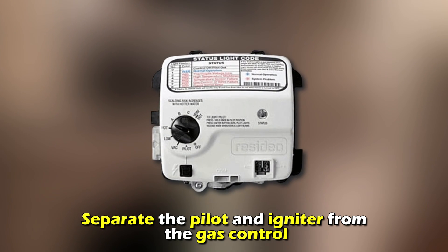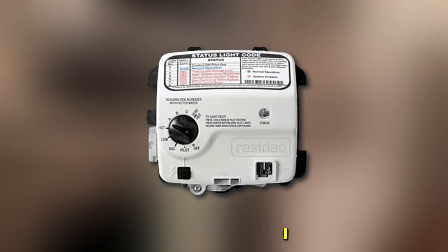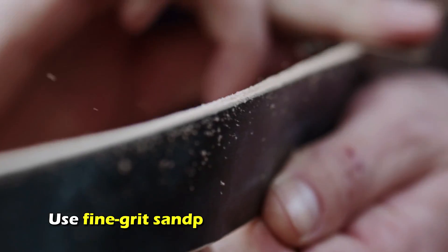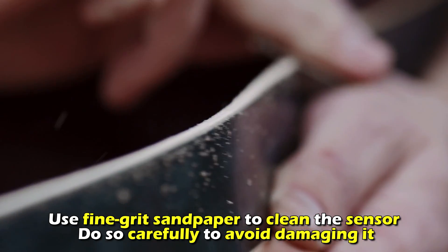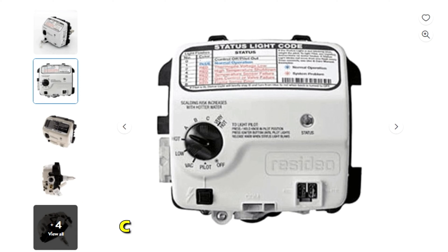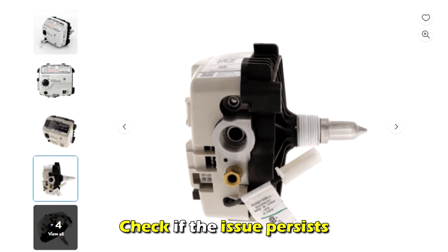Separate the pilot and the igniter from the gas control and remove the burner assembly and sensor. Use fine-grit sandpaper to clean the sensor. Do so carefully to avoid damaging it. Wipe the sensor with a clean cloth, reassemble the heater, and check if the issue persists.